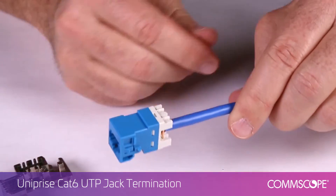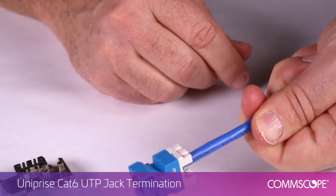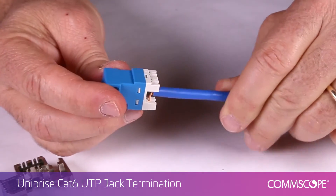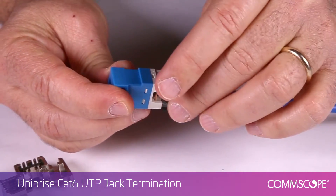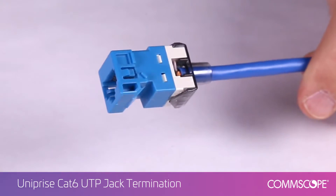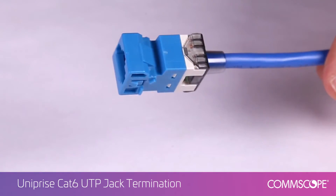Visually inspect the terminated jack to ensure proper seating of conductors. Next, slide the strain relief onto the back end of the jack and seat into position. The terminated jack may now be installed in the M-Series patch panel or faceplate.